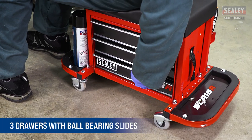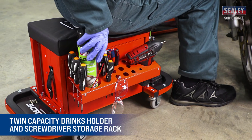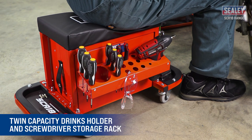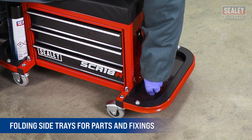There are three drawers with ball bearing slides for storing a wide range of tools. The twin capacity drinks holder and screwdriver storage rack on the rear offer quick and easy access to your tools, and it features two folding side trays for parts and fixings.